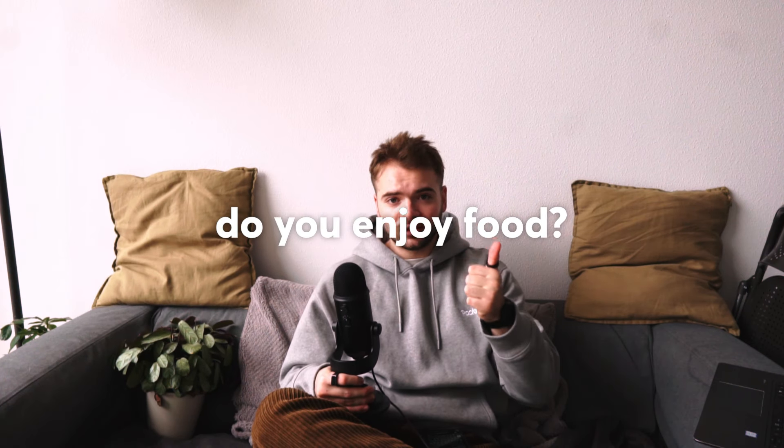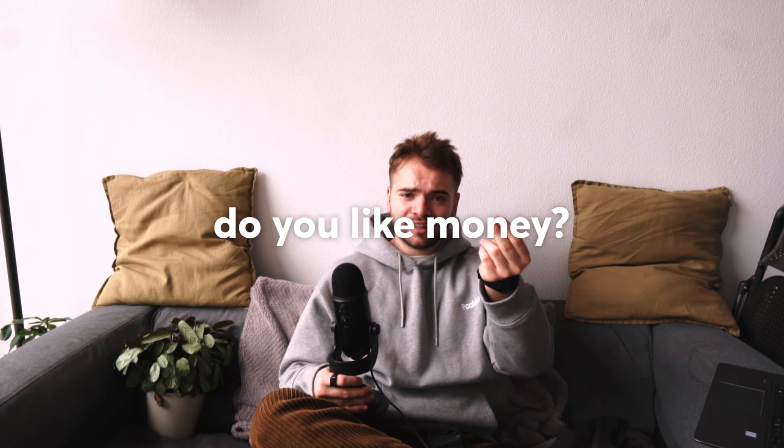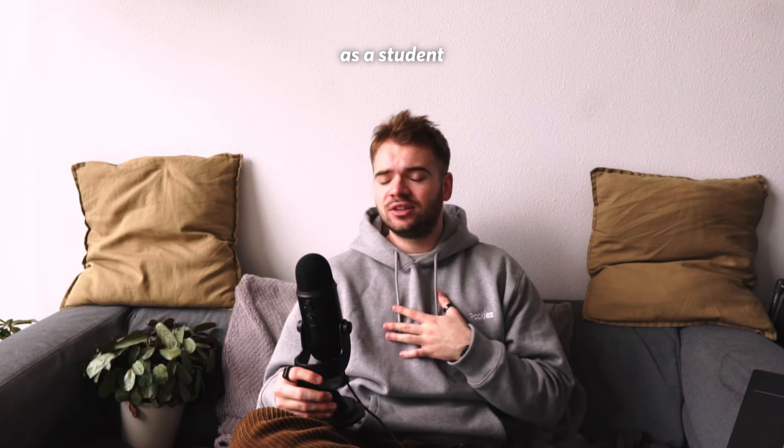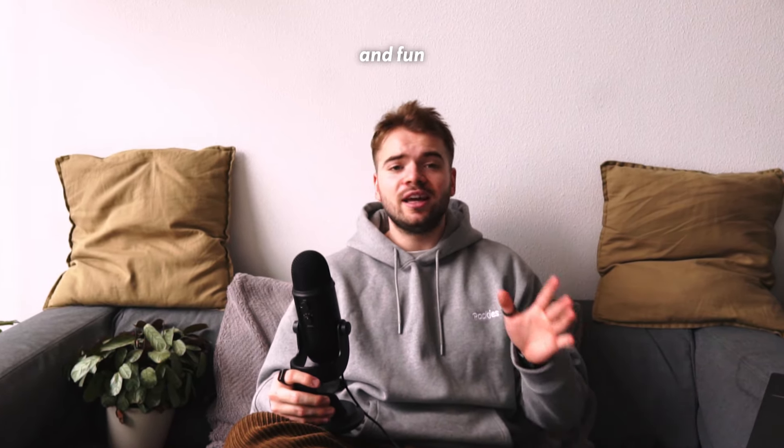Hey, listen, I got two questions for you. Number one, do you enjoy food? Oh, you do? Great, me too. Number two, do you like money? Also, yes. Yeah, I thought so. Well, you're in luck. You're the perfect candidate for today's video because I will show you four healthy meals that I eat as a student that are easy, affordable, and fun.